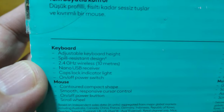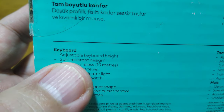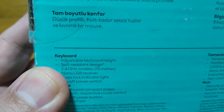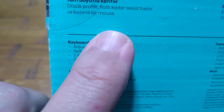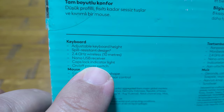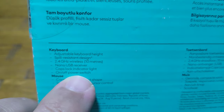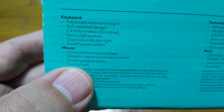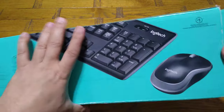The keyboard height is adjustable, which is handy. It's also spill resistant, though I haven't tested that. It runs at 2.4 GHz wireless, has up to 10 meters range, a caps lock indicator light, and an on/off switch on top, which is really useful. The mouse also has an on/off button. There are also different language layouts available.